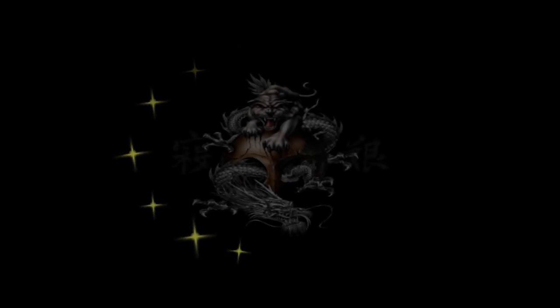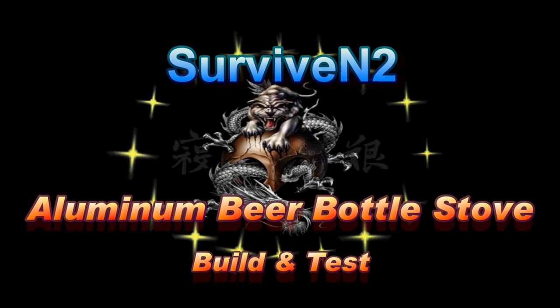Hello out there in YouTube and Google Plus land. As you can see from the title, I got something new for you. I'm gonna be making this — here's what it's looking like before it starts, and this is basically what it's gonna turn out to be: a beer can alcohol stove. You can take one of these and turn it into this. If you want to find out how, just stick around. This is Surviving To.